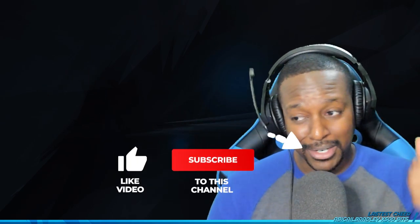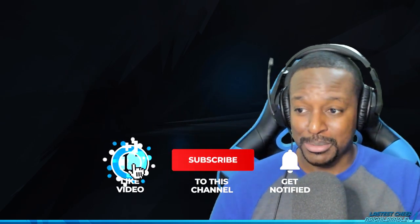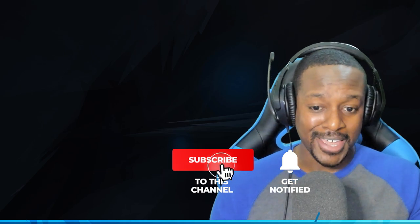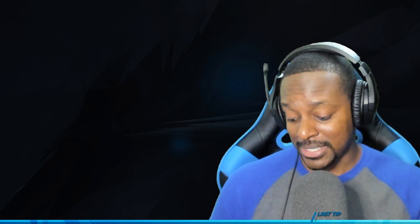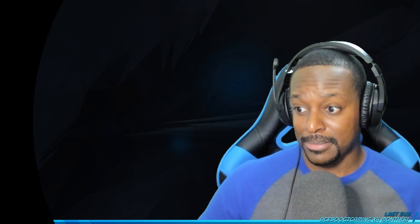If you like the video, leave a like. If you're new, subscribe. Stay tuned to my channel for more Animal Crossing content — that's not this. Bye bye!